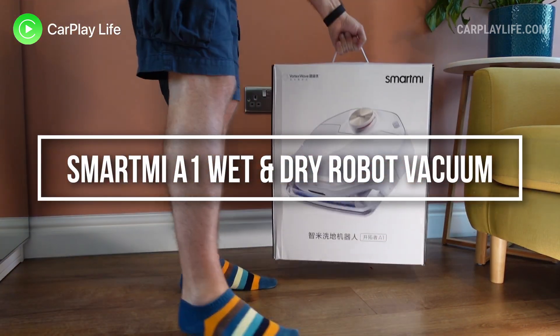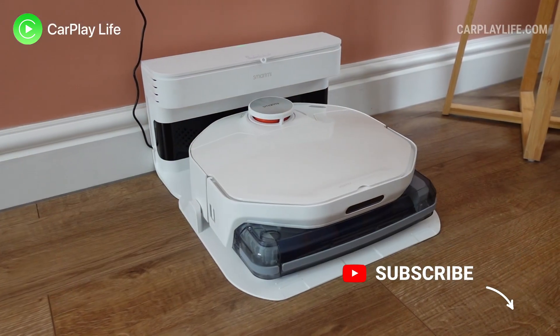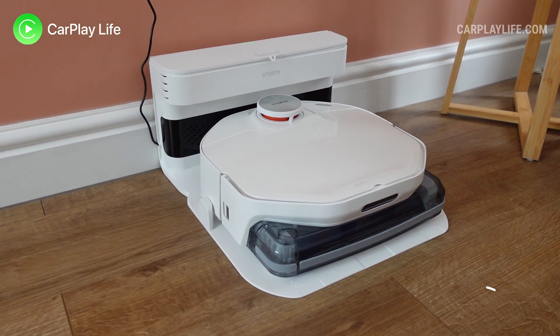Hi, it's Anthony from carplaylife.com. In this video I'll be looking at the A1 wet and dry robot vacuum from Smartmi. This vacuum is the first of its kind that effectively vacuums away both dry and wet debris.